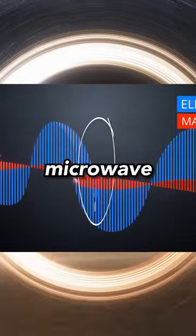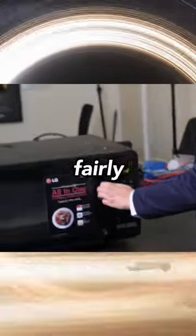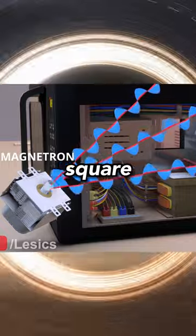Even though microwaves heat up food using microwave radiation, it is non-ionizing radiation, meaning that it's fairly safe for human beings, and the amount of radiation is 5 milliwatts per square centimeter.